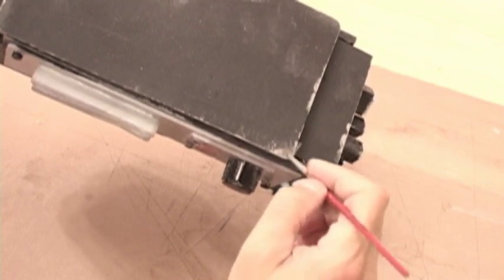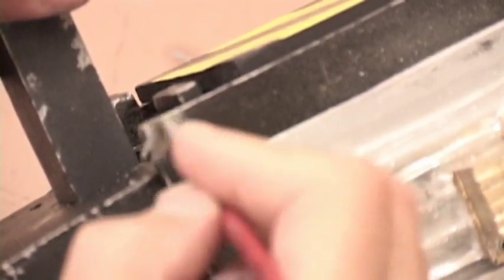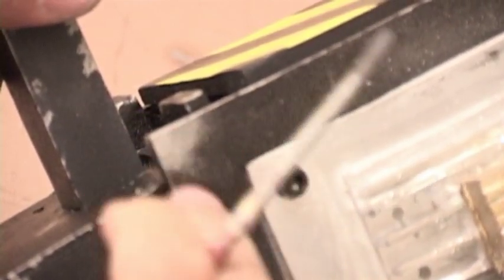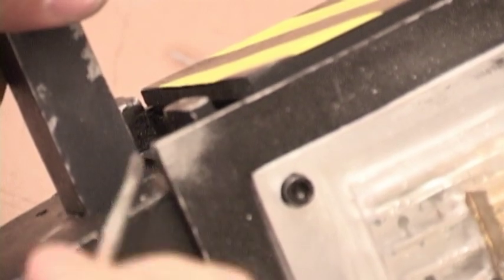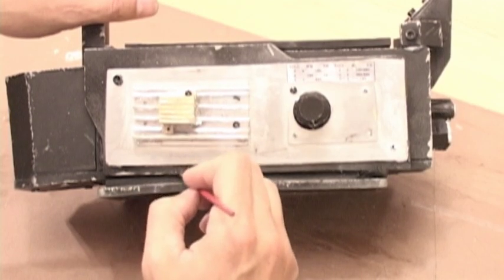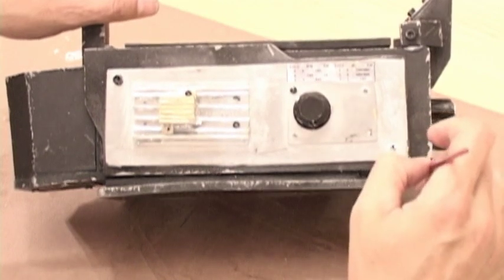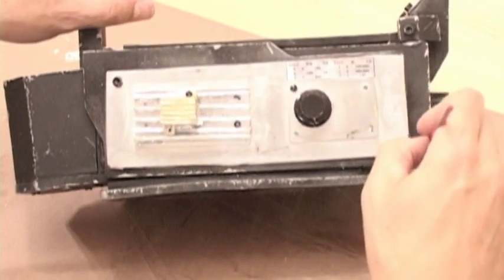Once you get into a groove, you'll find that weathering an object can be done fairly quickly. But don't try and rush. Keep checking your work to make sure you haven't missed a section. Several times on this prop I thought I'd finished, only to find an edge or two that I'd missed. Overall, I was able to weather this trap in about 30 minutes. As a personal preference, I like putting a lot of wear on corners. To me, it makes an object look like it's really been rough treated. But make sure you find your own style. Experiment.